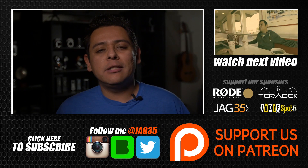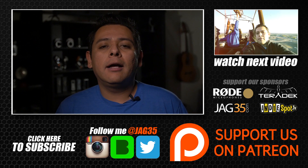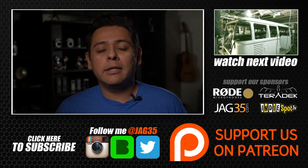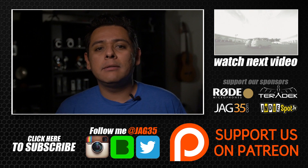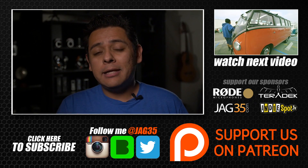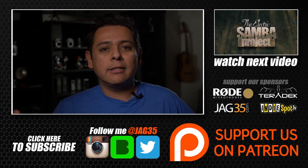Hey guys, thank you for watching this video. Don't forget to leave some comments below. If you like what I'm doing, don't forget to subscribe to our channel. Also, think about becoming a patron by following the Patreon link, and don't forget to follow me on social media. Alright guys, see you tomorrow.